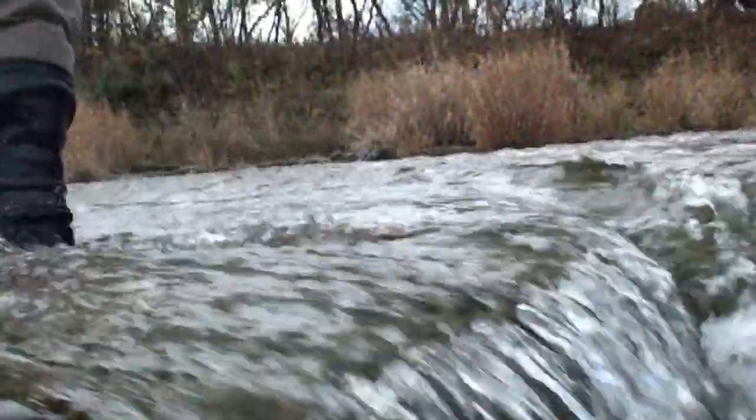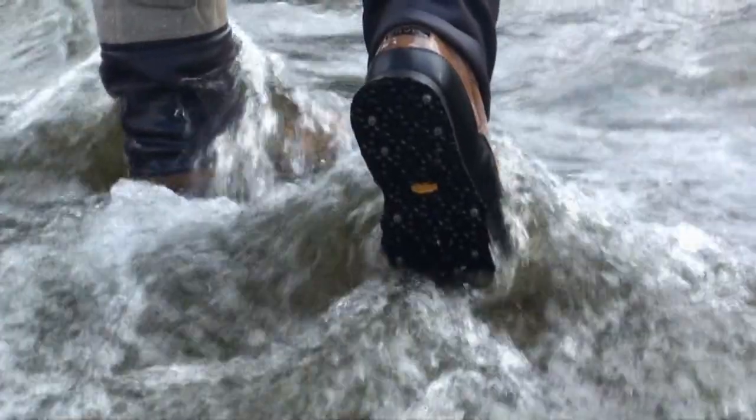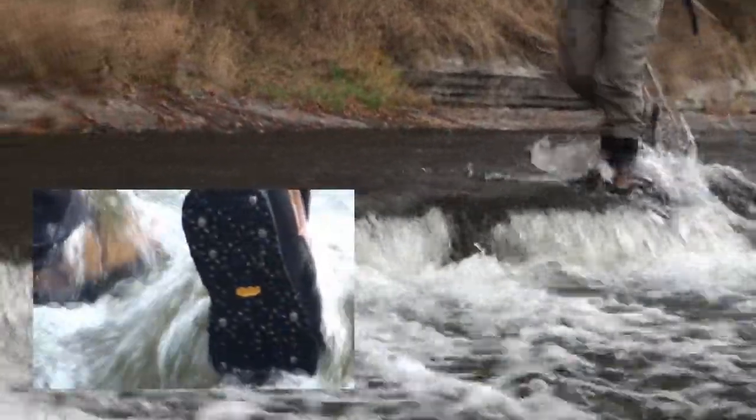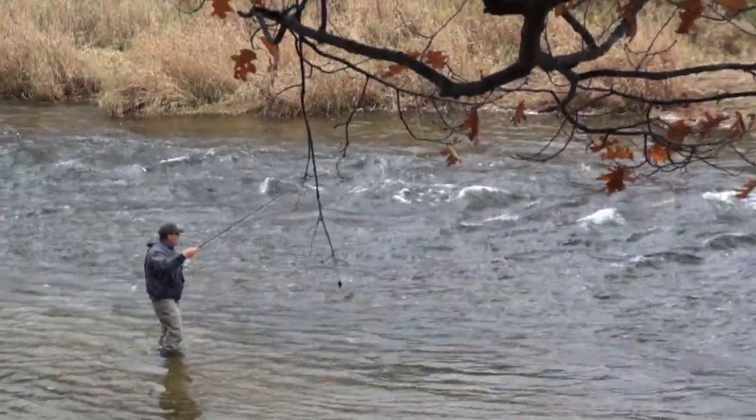This new outsole that we've developed in cooperation with Vibram — we call it EcoTrax. It's an aggressive lug pattern combined with tungsten carbide screw-in studs that offers killer traction in a variety of wading environments.